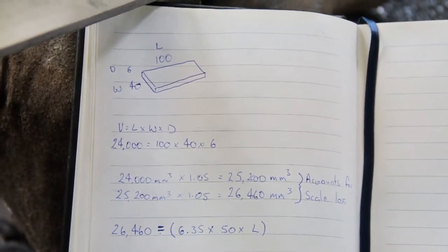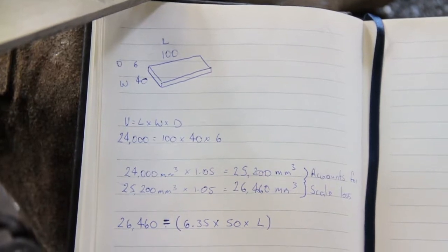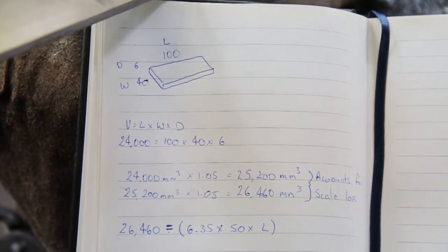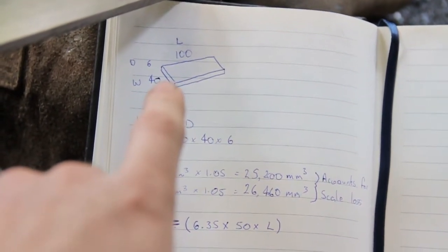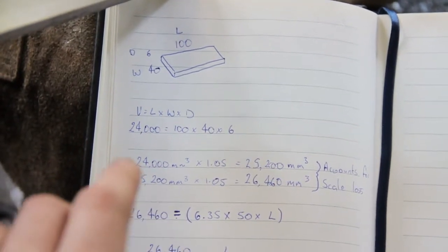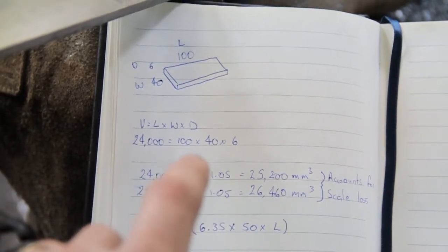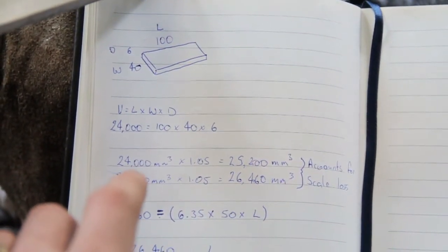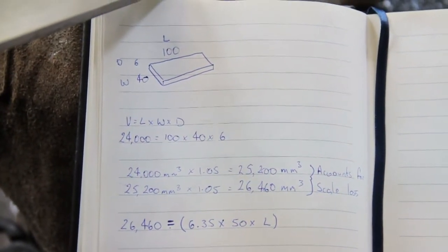Here's a bit of the mathematics you can use for working out the size of a piece you need — it tells you how much of the original parent stock to use. Normally I just do this by eye, but I thought for the sake of the video I'd cover it. The size I want to end up with is 100mm long by 6mm thick by 40mm wide, to match the Damascus billet I made yesterday. Volume is length by width by depth, so that gives me 24,000 cubic millimeters. To account for scale loss I've multiplied it by 1.05 for about 5% per forging, since it's going to be done pretty hot.